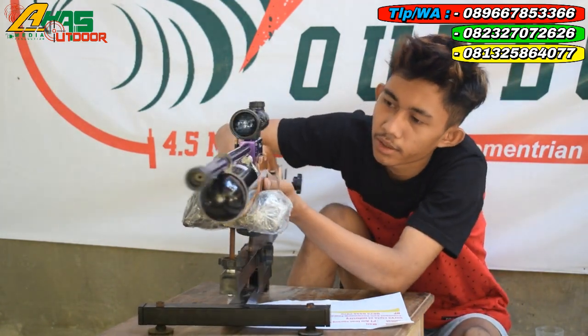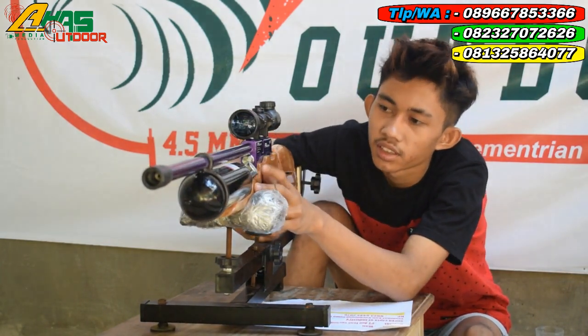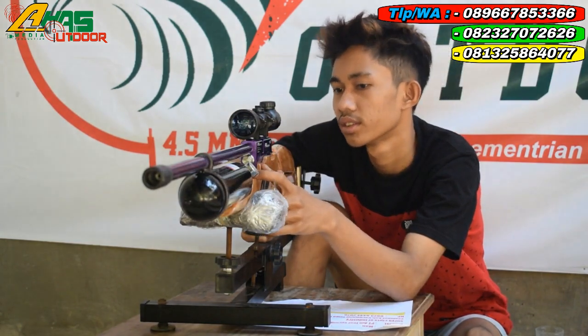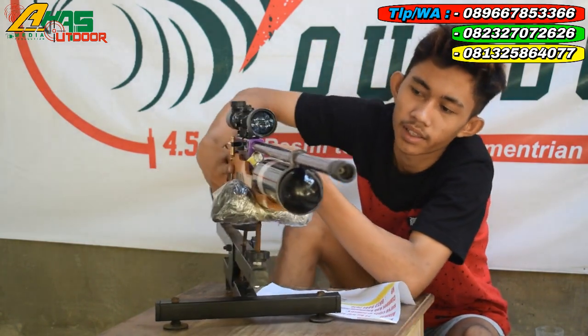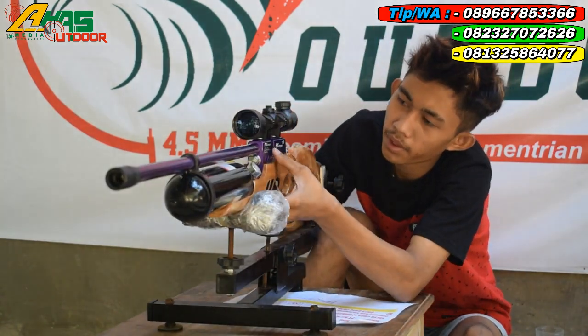Manometer sudah ada di bagian kiri senapan. Ini sudah dipasang regulator, jadi angin keluarnya itu stabil. Mantap sekali. Ini juga bisa dipasang magazine isi 14 kronologi.